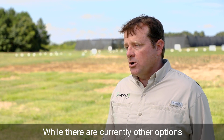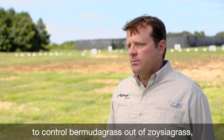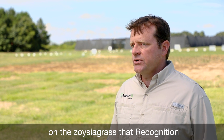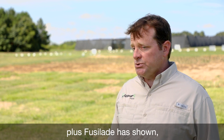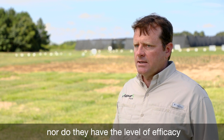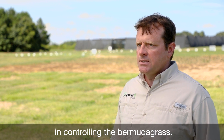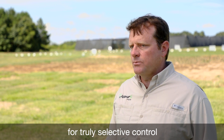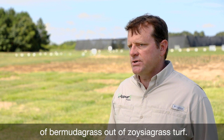While there are currently other options to control Bermuda grass out of zoysia grass, none of them have the level of safety on the zoysia grass that Recognition plus Fusillade has shown, nor do they have the level of efficacy in controlling the Bermuda grass. So this presents a great new option for truly selective control of Bermuda grass out of zoysia grass turf.